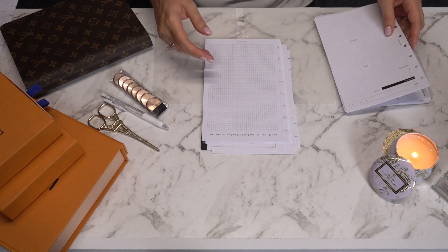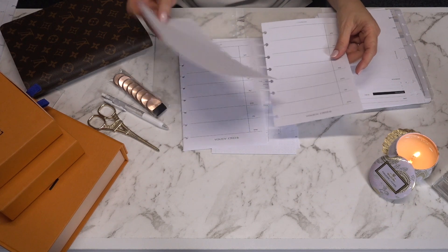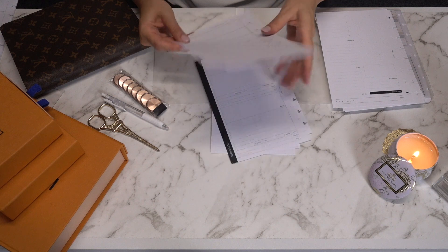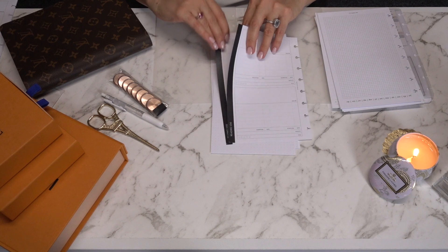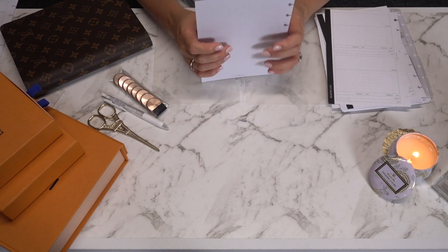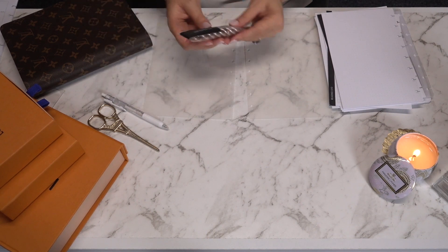I also have these undated date-a-page inspiration planning sheets from Cloth and Paper — I absolutely adore these ones and I've been saving them, but I'm going to use them in this notebook. I also adore the Hobonichi Weeks weekly agenda inserts, and these ones are from May Paperco — equally as darling as the Cloth and Paper counterpart. I've also taken out a couple of pages of a reading log, and I have some Cloth and Paper dot grid and some May Paperco dot grid.